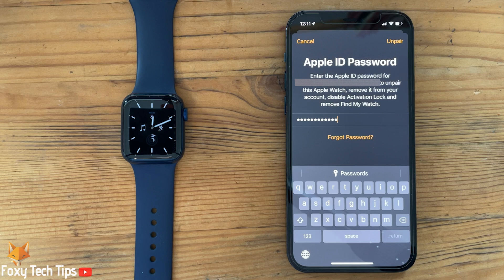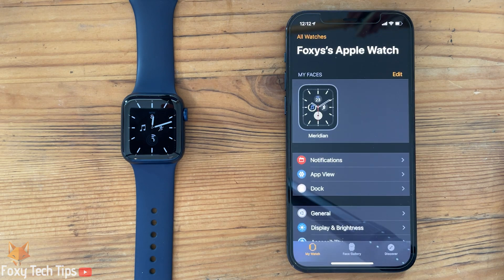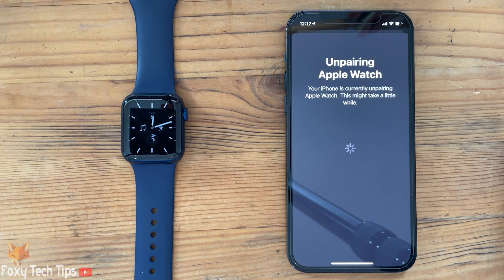You'll now need to enter your Apple ID password to continue. Your watch will now begin unpairing. You will need to pair it again with an iPhone in order to use it.